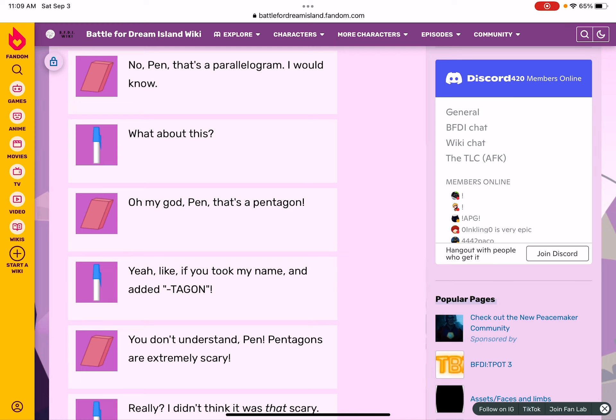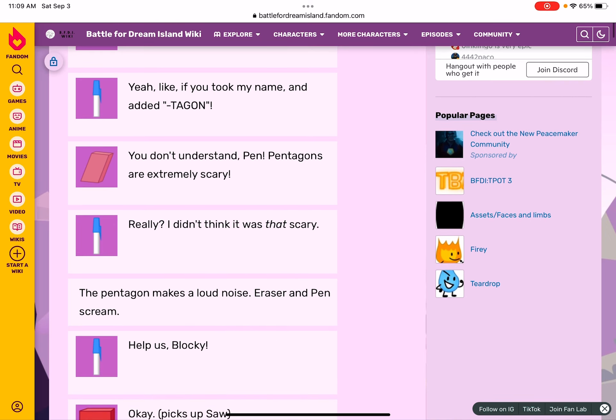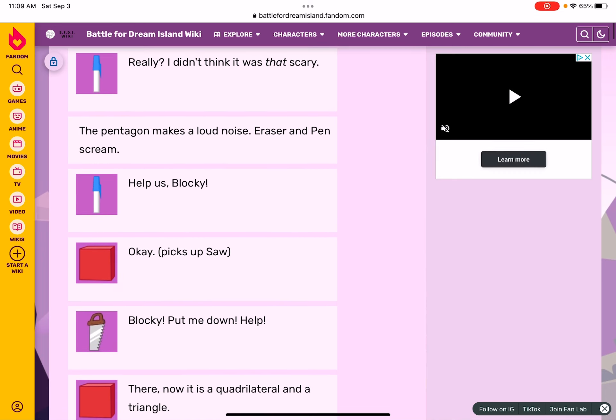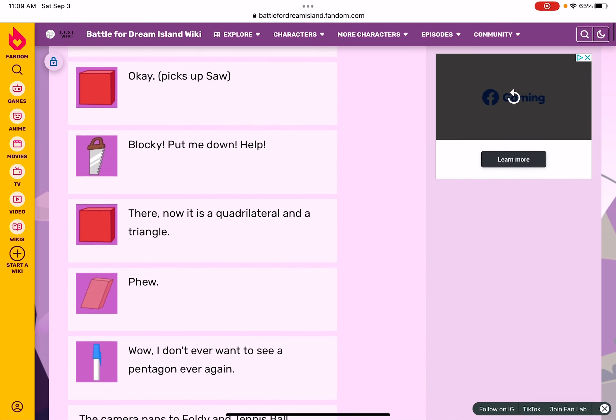Pen's a good pen but it'll go to hell — the pentagon is extremely scary. I didn't think it was that scary. The pentagon makes a lot of noise. Eraser and Pen scream: Help us Blocky! Blocky puts me down. There — now it's a quadrilateral and a triangle.